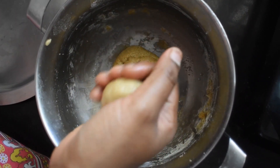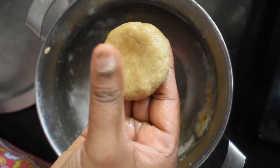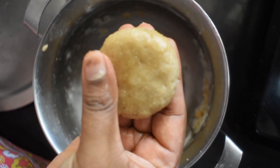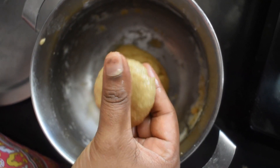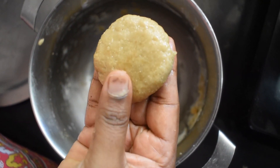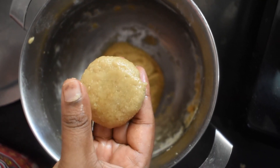Let's cook it. We can put it in the pan and cook it.